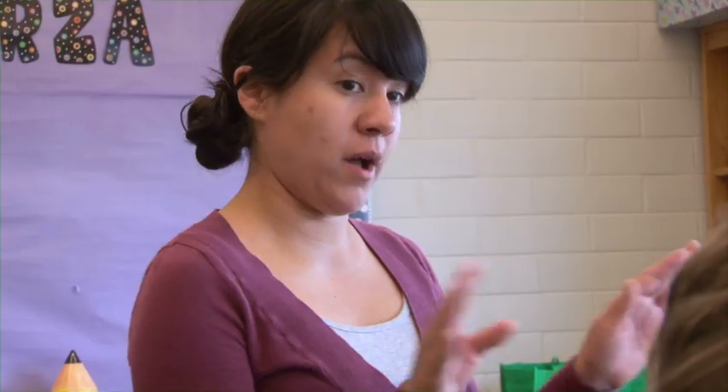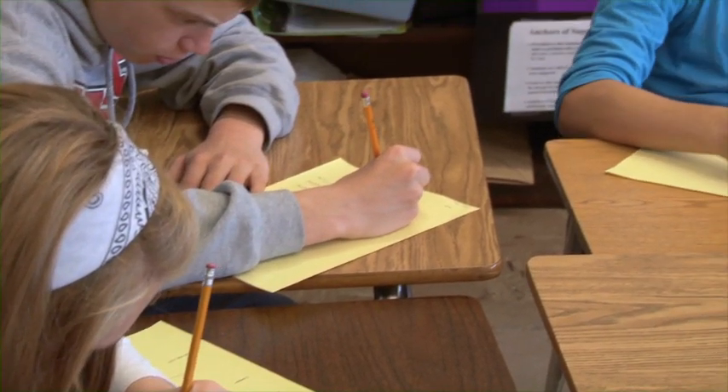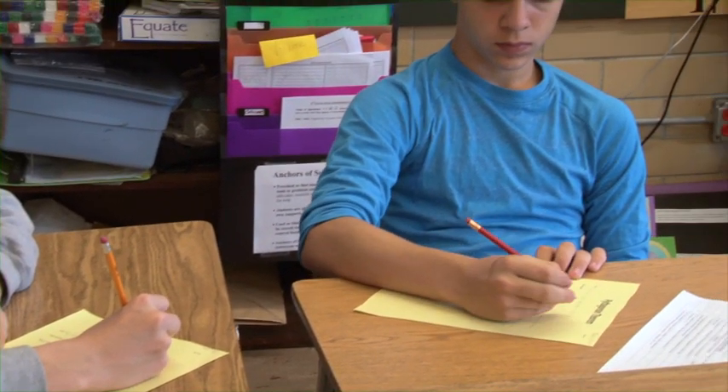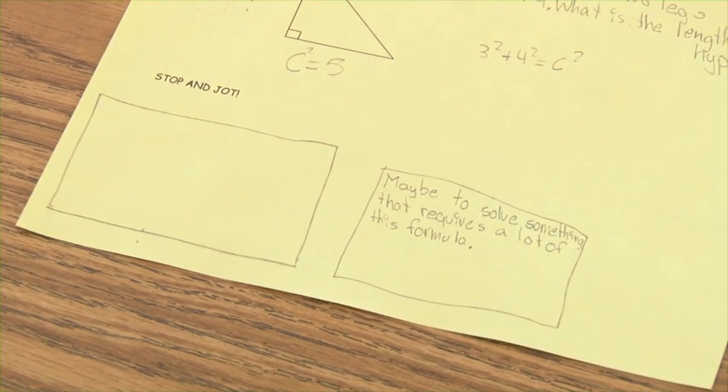Stop and Jot is a teaching tool that we use to get students to reflect on things that they just learned. We're going through notes, they're copying it down, we're having a little bit of discussion, but then if you just stop and you tell them to write down their thoughts on a certain topic or question, it gives them some time to absorb what they just learned and reflect on that piece.